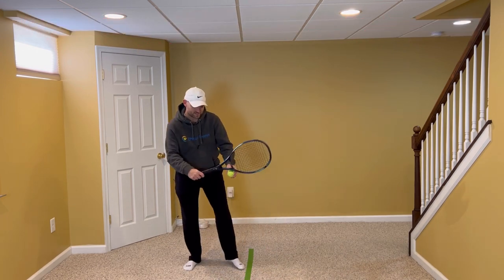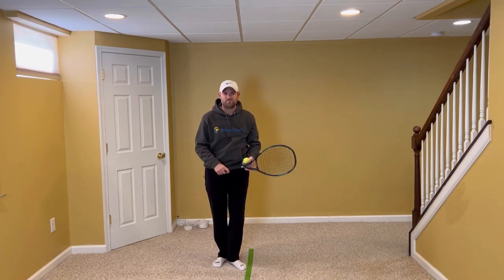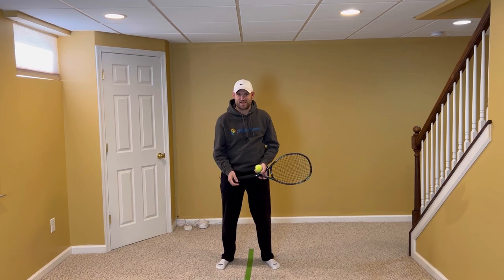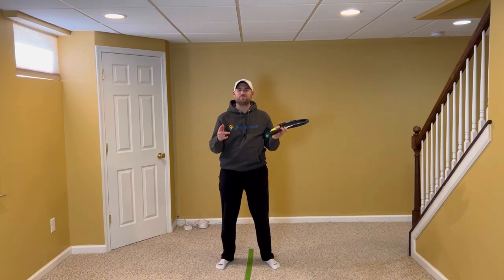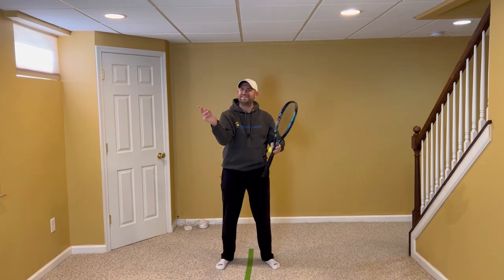Work on having the palm to the side and tossing like you're tossing a glass of water into the air. You do this, there's no doubt — you're gonna gain confidence, win more matches, and play much better tennis. This is Ryan Reedy from TwoMinuteTennis.net. You got this.